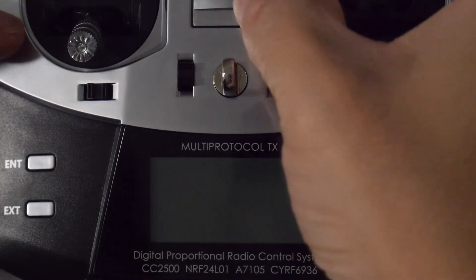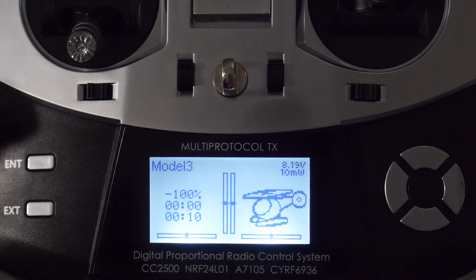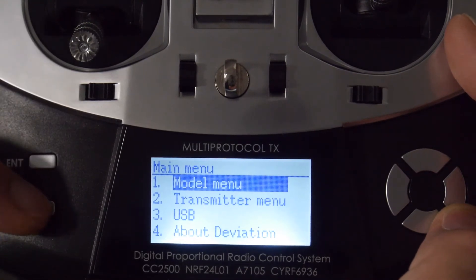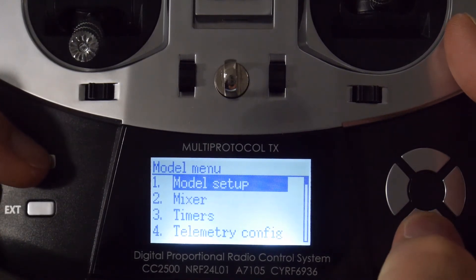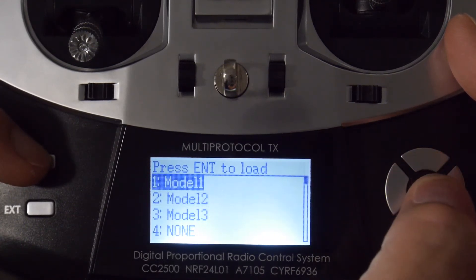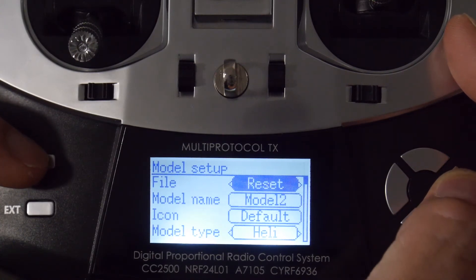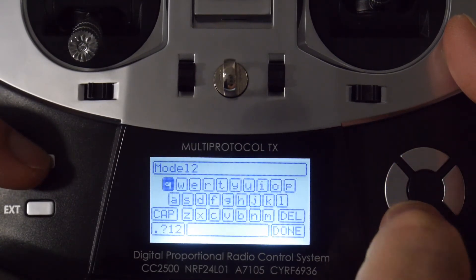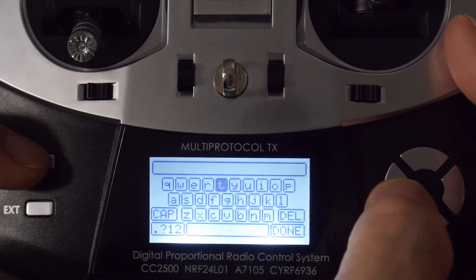Now I'll show you how to set up a simple four-channel model configuration. Turn it on and you'll see the splash screen. Go into the main menu by hitting enter, and you'll be brought to a screen with a model menu. Go into model setup — I'm going to set up a configuration for the E-Sheen E10, a very popular mini quadcopter, using slot number two. Hit enter, and the very first thing you want to do is reset it to clear out all the settings, then rename the model.